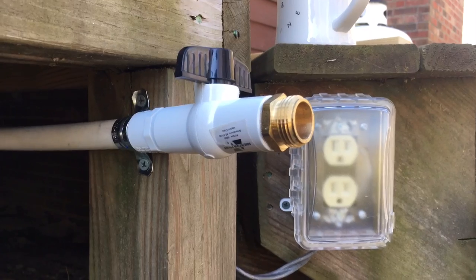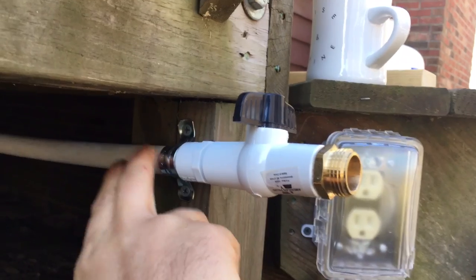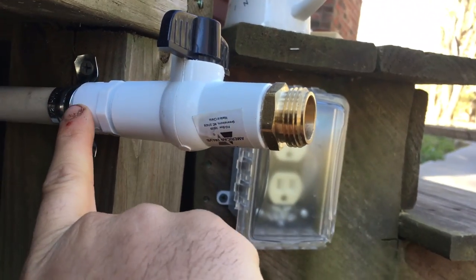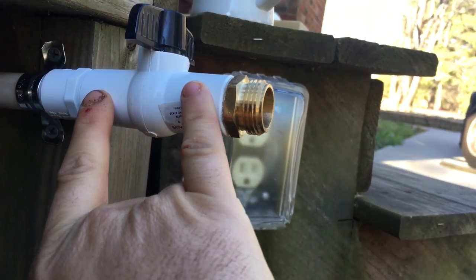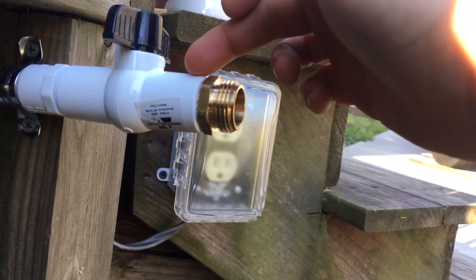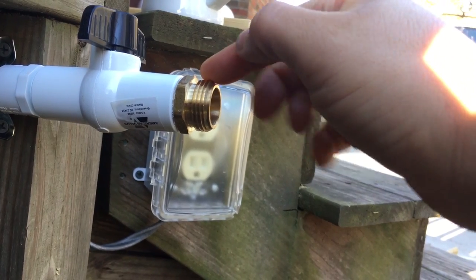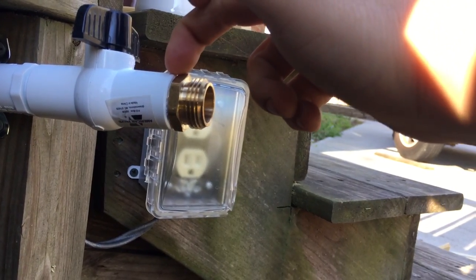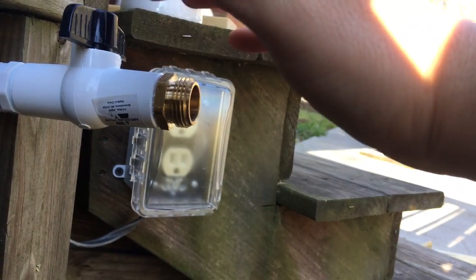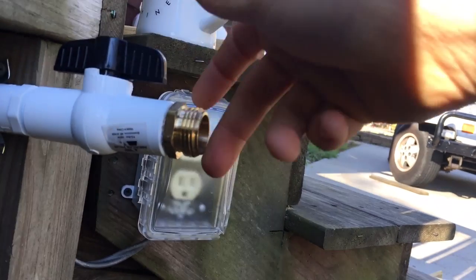I'm going to show you how everything finished up on the other side. It comes back with this half-inch PVC to a connector that's smooth on one side and threaded on the other. This quarter-turn valve is threaded on both sides, and then I went from half-inch threaded to a garden hose bib. I put Teflon tape around the threads — nothing leaks, which is awesome.